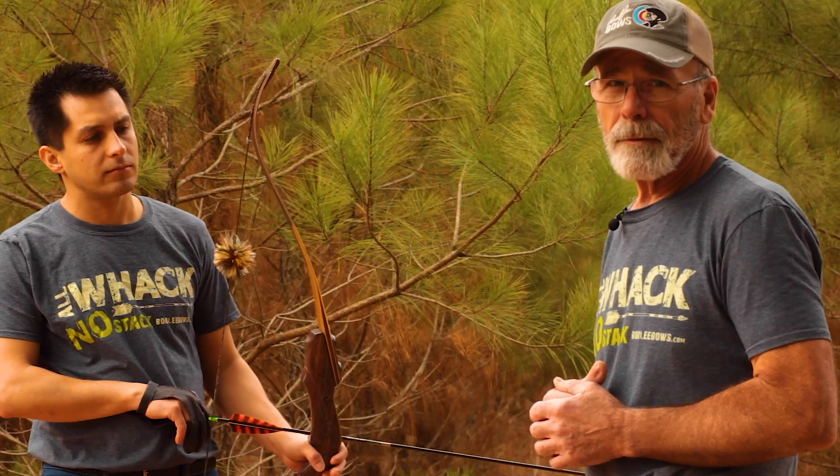I'm Rob Lee with Bob Lee Bows. This is Axel Zavala, one of our key personnel. What we're going to try to achieve today is to show you how is the best way to check your draw length.